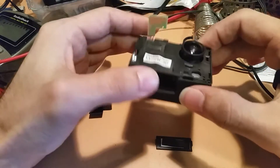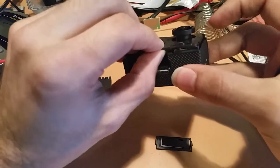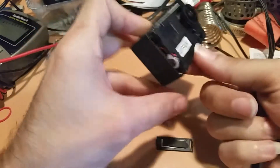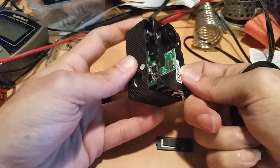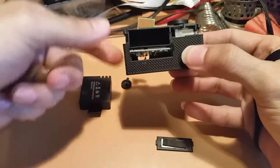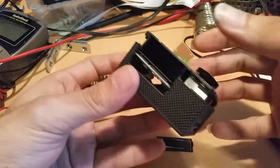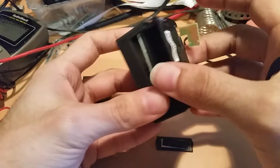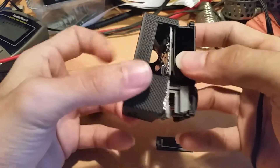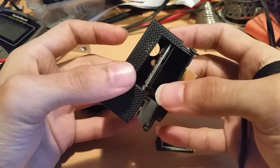This guy was pretty easy to take apart, but I'm kind of stuck at one point. You can basically just stick a finger in here and gently separate. The reason I'm saying gently is because there's a flat flex ribbon cable — you can kind of see that right in there — that attaches the front panel LCD to the main board.